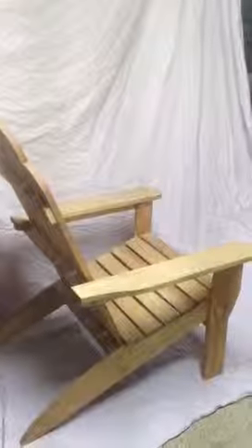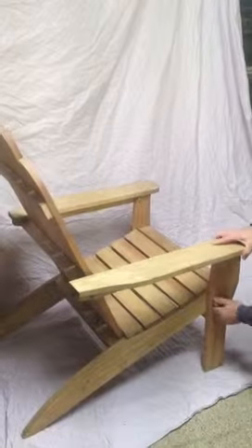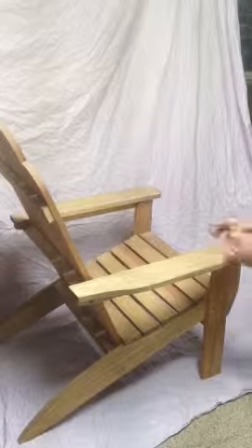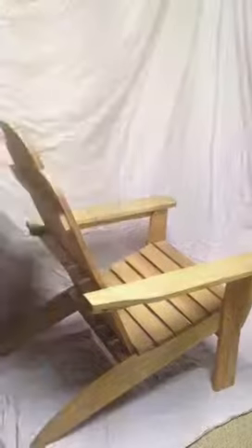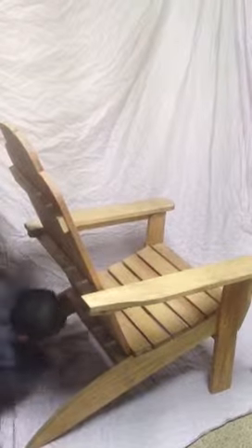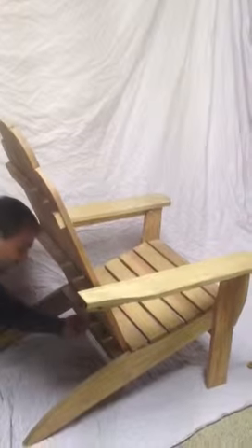Okay, this is the folding Adirondack chair. You already saw a picture of it together, I'll show you how it folds. A couple wooden pins come out in the back here — I already took one out to make the video shorter. A couple wing nuts makes it easy for storage.